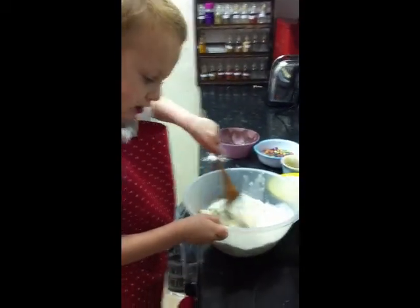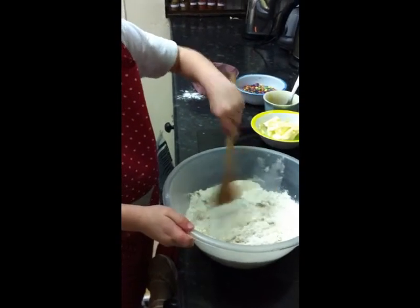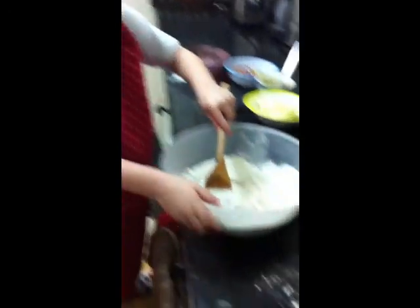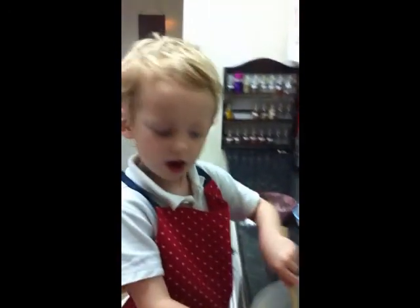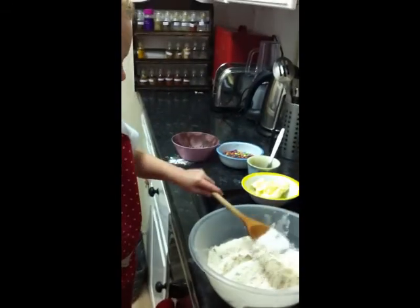What do you think is happening? There's no mixing. I think butter. Okay, butter.